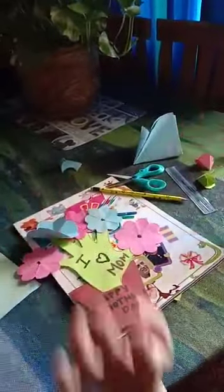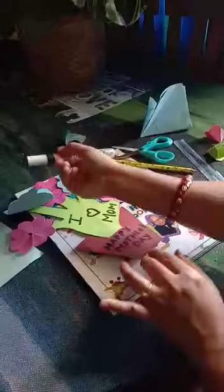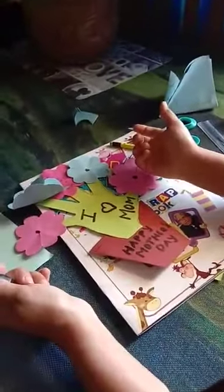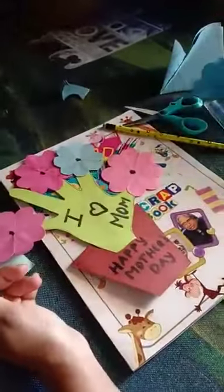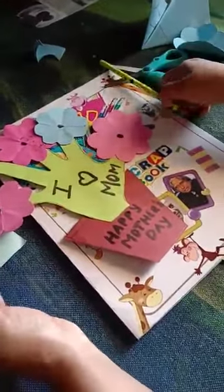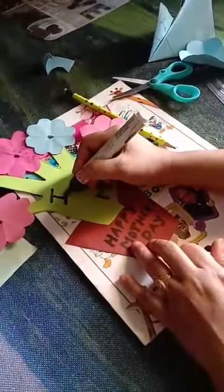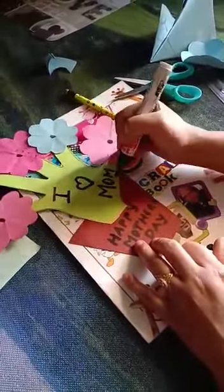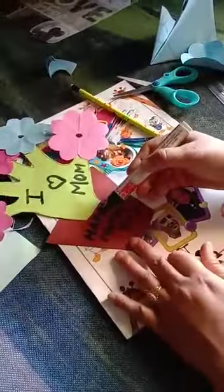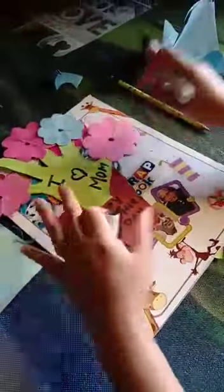This gives a circle shape. Then take a marker — if you don't have a marker at home, you can take a pencil, sketch pen, or crayons — and write something. You can write 'I love Mama' and 'Happy Mother's Day'. This is your activity.